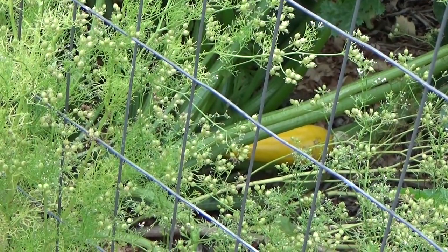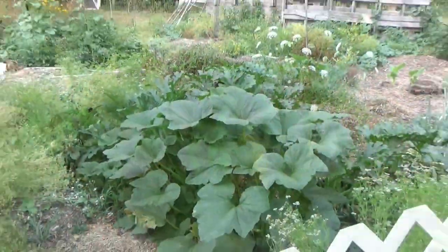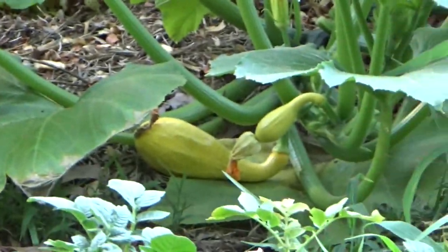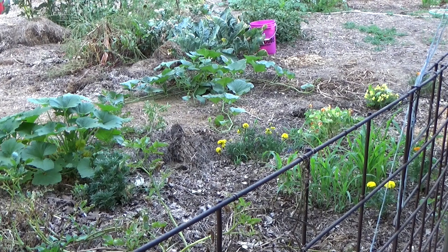Now we've taken off quite a few of these yellow zucchini — they're very tasty. We even had a couple volunteers come up, but I don't know if we're 100% out of the woods yet. And out of all the July crops that we talked about, the one thing we haven't planted is squash.